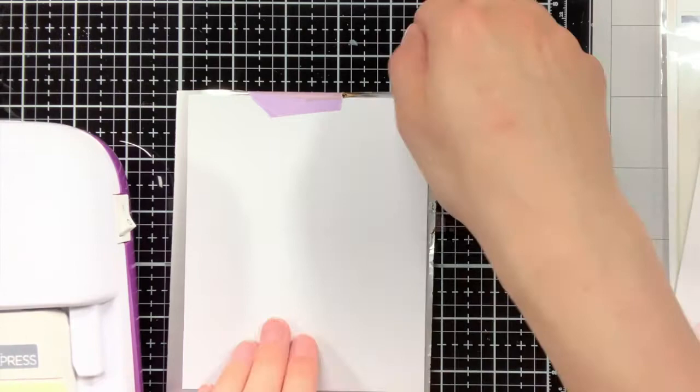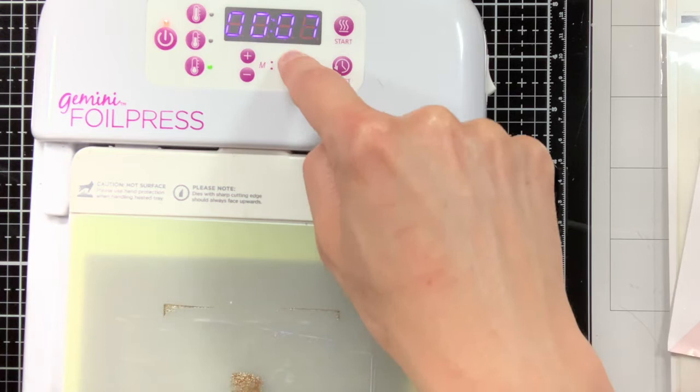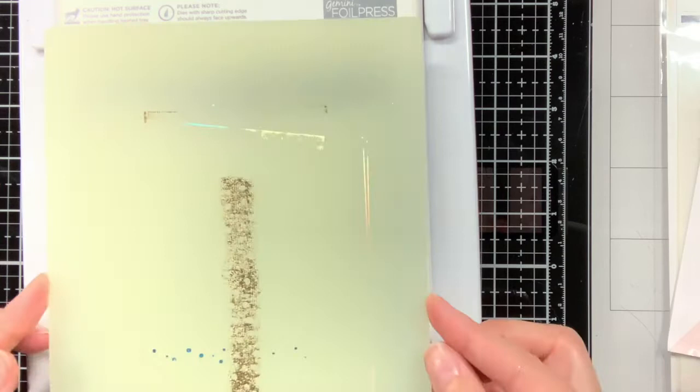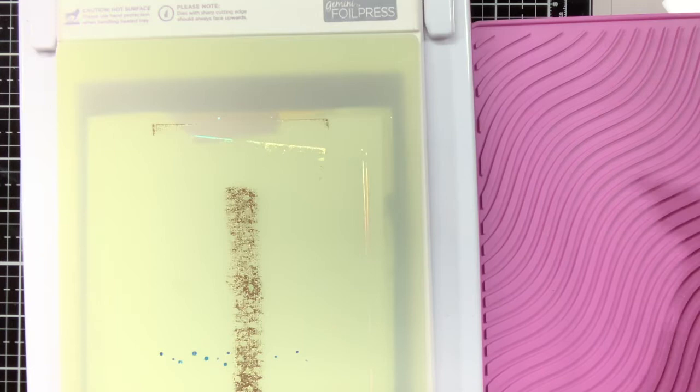As I am using the foil that came with this foil press — this is from Gemini — I know from experience that this foil likes the low heat setting. If I would use the foil from Spellbinders I would use the medium heat setting, but for this one you really need to use the low one. As this is a large hot foil plate I put the timer to 30 seconds, and after the timer went off I ran it through the die cutting machine off camera.